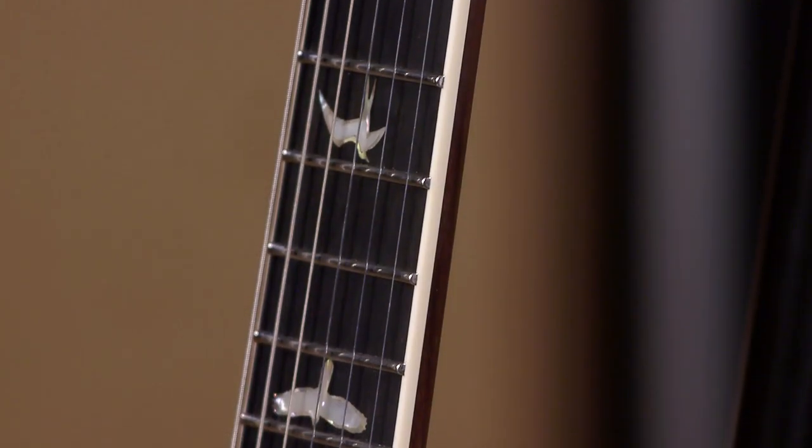The other thing about the DGT is that PRS tends to use kind of a medium jumbo fret wire on most of their guitars, but the DGT is different - this is a jumbo wire. So it's got a little bit different feel to it. We love it.